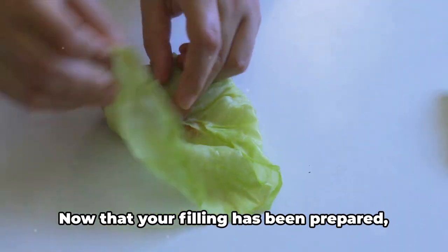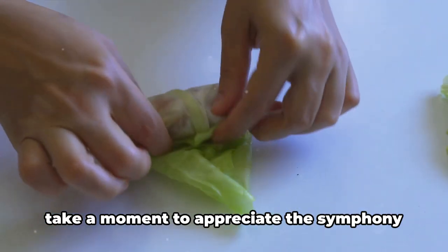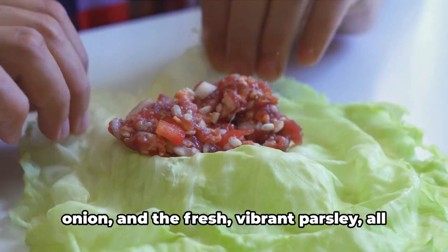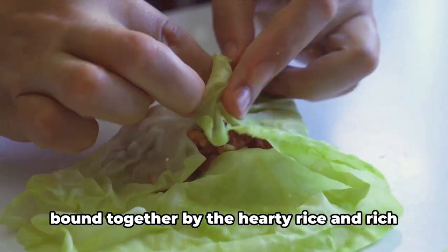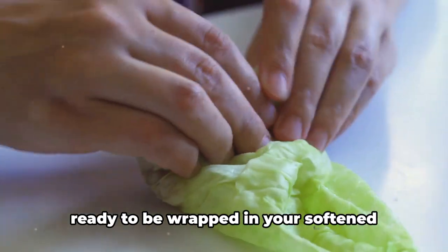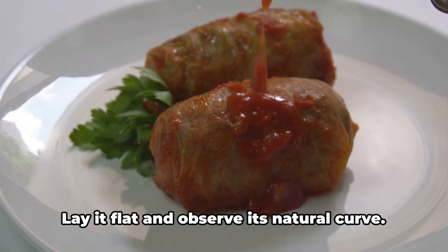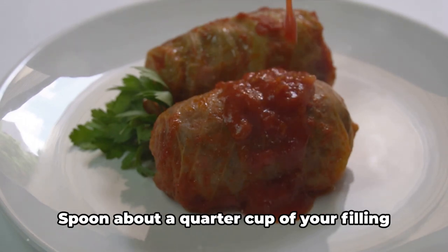Let's move on to the exciting part: assembling the cabbage rolls. Now that your filling has been prepared, take a moment to appreciate the symphony of flavors — savory ground sirloin, earthy mushrooms, aromatic garlic and onion, and fresh vibrant parsley, all bound together by hearty rice and rich tomato puree. Start by selecting one of your 16 perfect leaves, lay it flat, and observe its natural curve — this will guide you in placing your filling.